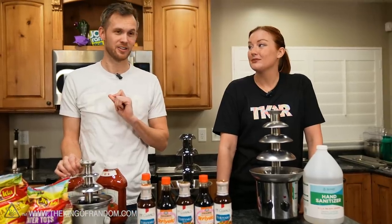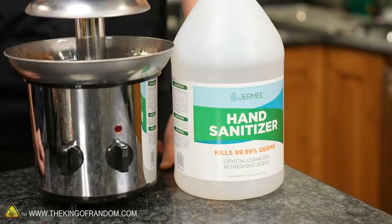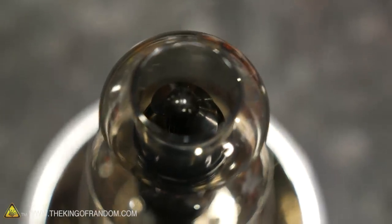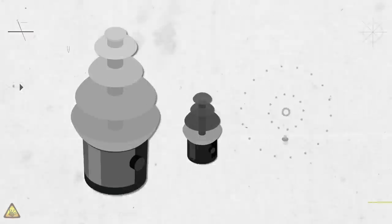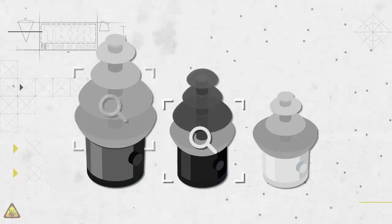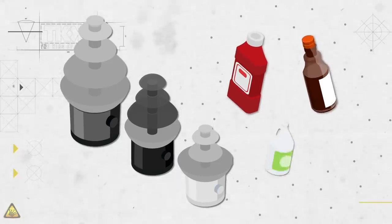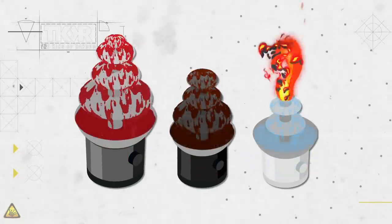But I also haven't seen it with things that aren't edible. One of the things we're going to try today is hand sanitizer. I also want to see if it will light on fire while it's fountaining, and if it will, how long the fountain will survive before it dies from the heat. We've got ourselves a few different chocolate fountains, and we're going to see how well they work with non-chocolate liquids — ketchup, teriyaki sauce, and hand sanitizer — to see which ones will actually go through the fountain, and if it makes a good snack.